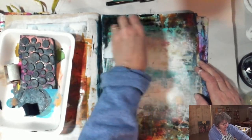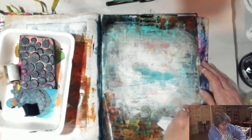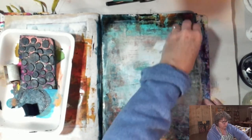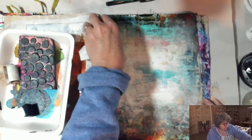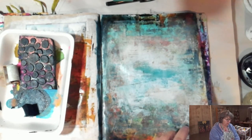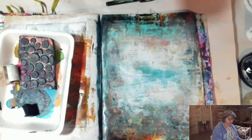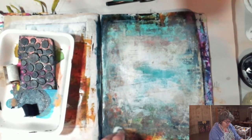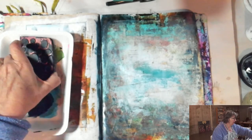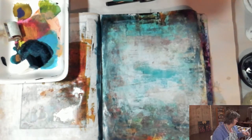One thing about using collage on these thin pages is it definitely gives them a little bit more integrity. I also gessoed the page ahead of time — it takes the paint a little bit better. This is an old hardbound art magazine that I found for 25 cents at a used bookstore. The pages are glossy and super thin, so they definitely need that gesso. Interestingly, the color ink on the images is different, so it doesn't quite take the color the same way — it took a little more effort to get that color on there.